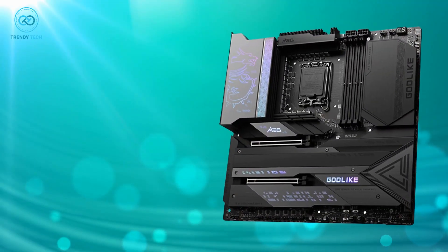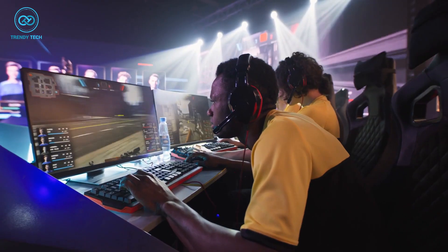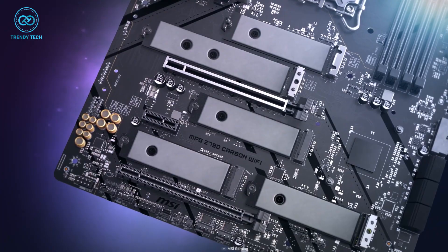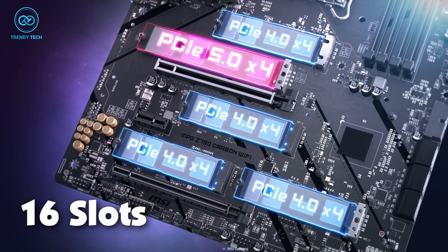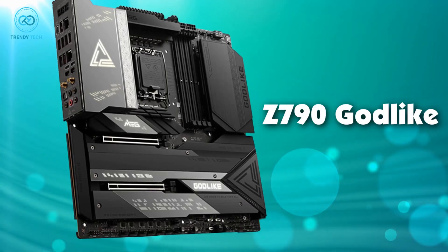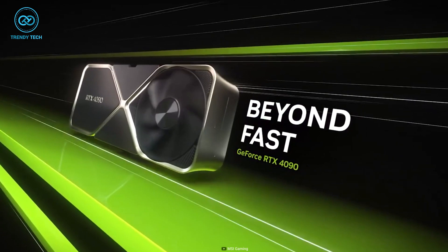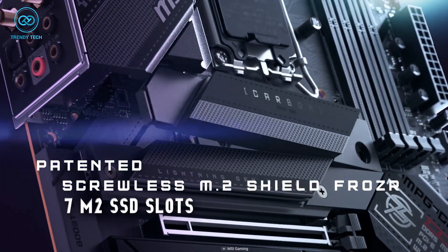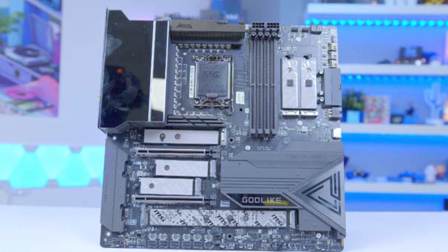The DDR5 RAM slots support up to 7,800 MHz frequency, making it ideal for demanding applications such as gaming and video editing. With two PCIe 5.0 x16 slots for GPUs, the MEG Z790 Godlike provides ample space for high-end graphics cards such as the RTX 4090. The 7 M.2 SSD slots and 6 SATA 6 GB/s ports offer ample storage options.